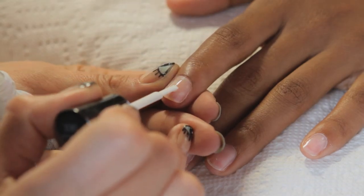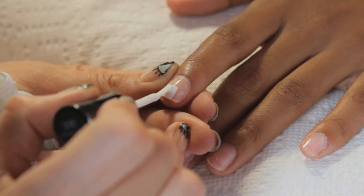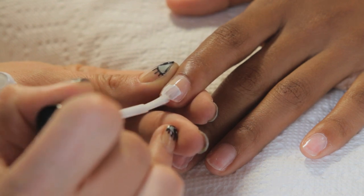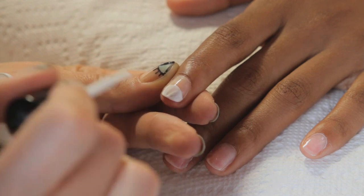Apply a base coat to prepped nails, then apply two coats of white polish just to the tip in a circular pattern.